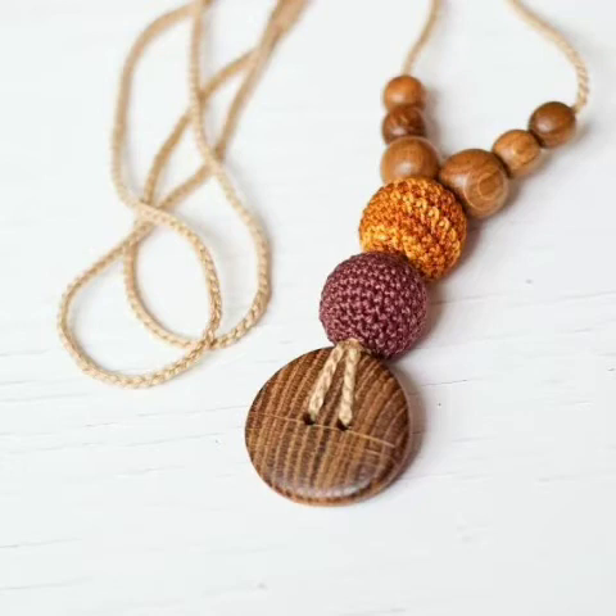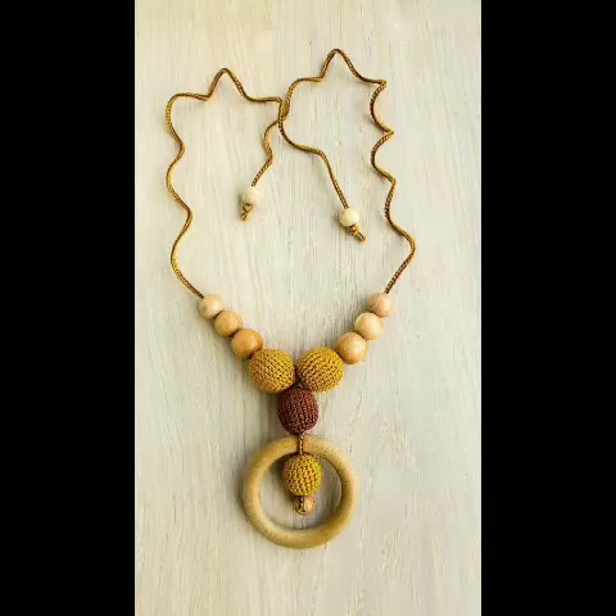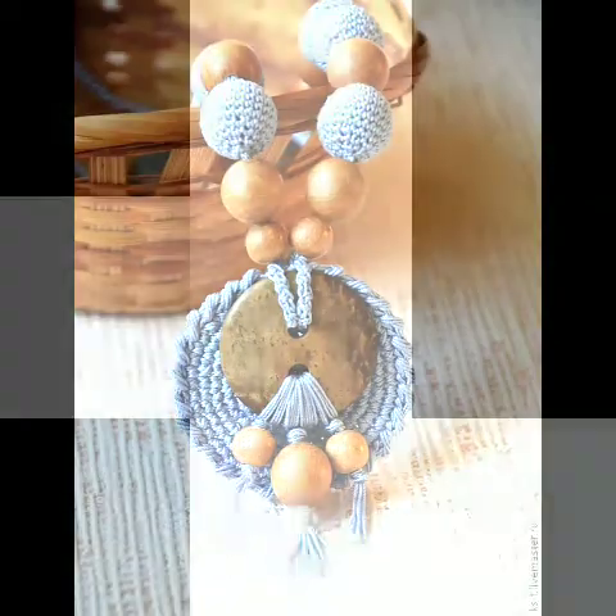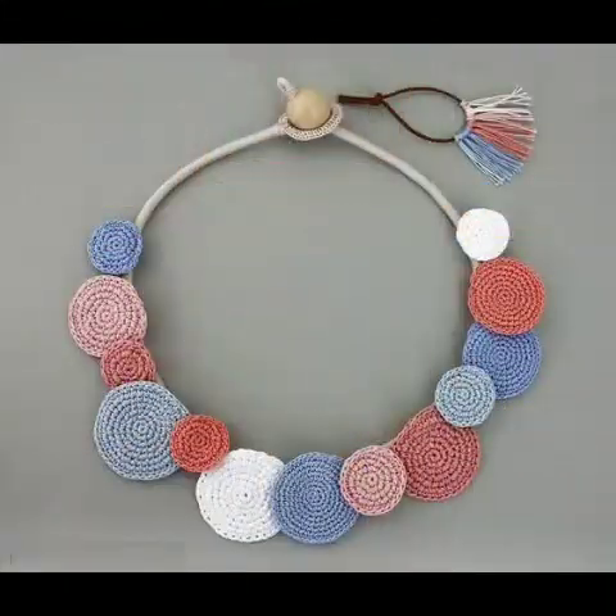These designing ideas can even be made from leftover yarn. A very small amount of yarn is used to make a necklace, and these can be made within no time. You can try these ideas by yourself at home if you know crochet work and beginner-friendly stitches of crochet, beginner crochet flowers, and this type of circle.